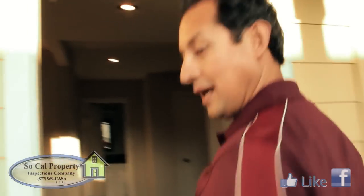Hi, I'm Dimas Avila and I'm the owner of SoCal Property Inspections Company. I received a lot of questions regarding plumbing and today we're going to answer them, particularly the supply lines and the drain lines. So follow me inside and let's see what we got.